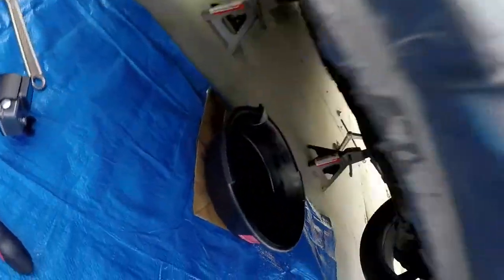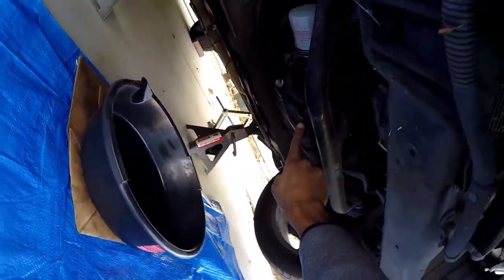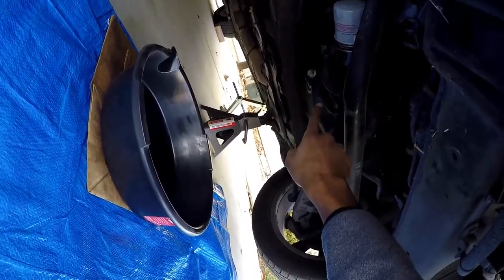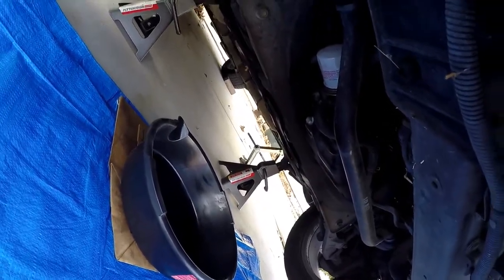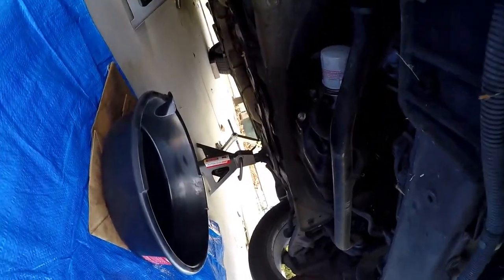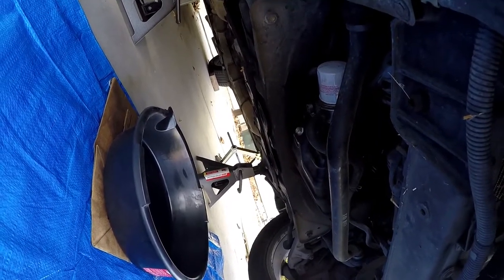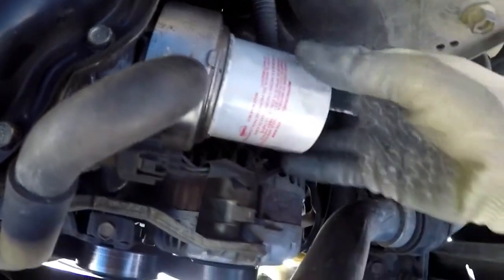Once you've jacked up the car and get underneath it, you'll see immediately that the oil pan is right in the front and the filter is right next to it. These are actually pretty easy to access once you get the car up. Most people will or won't have a plastic splash guard — a lot of times that just gets ripped off. My car didn't come with one when I bought it. Coming out from under the car, this is the oil filter.